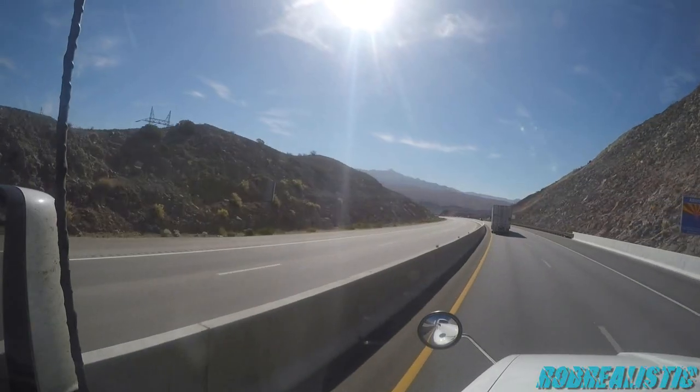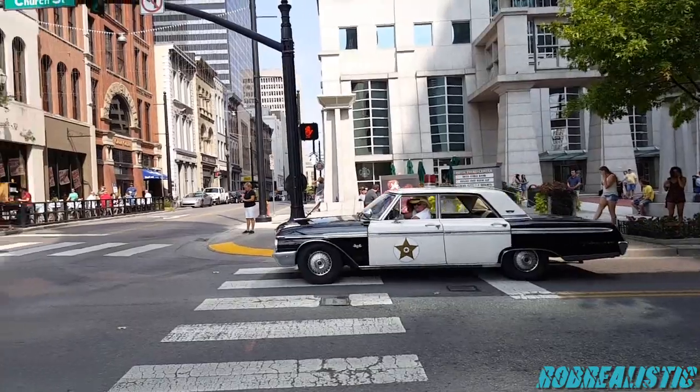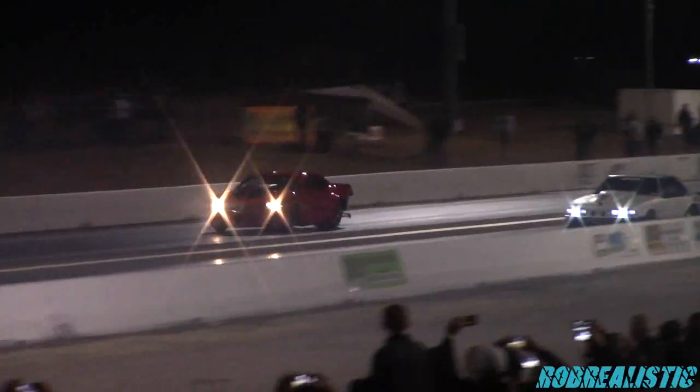We are going to make a video right now, say hi YouTube! Yo, what's up everyone, Rob Realistic coming at you from the garage. If you're a C-10 enthusiast like I am, this is for you.